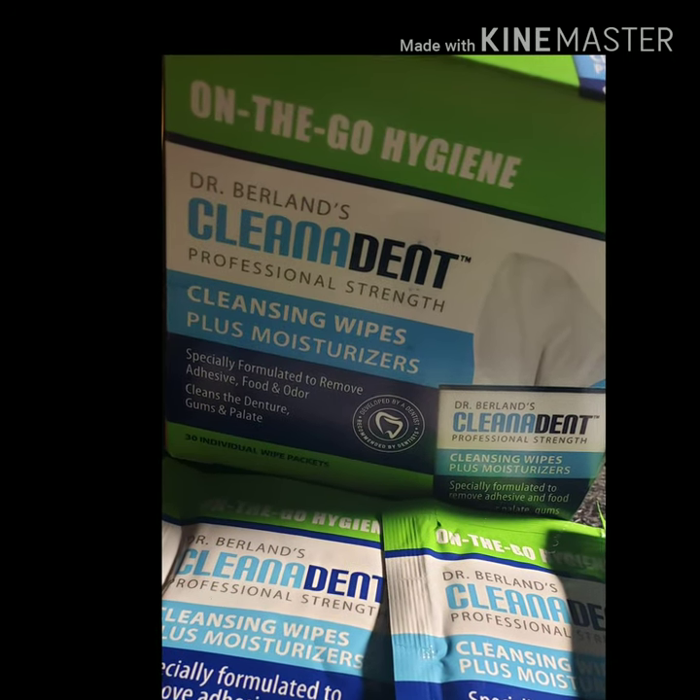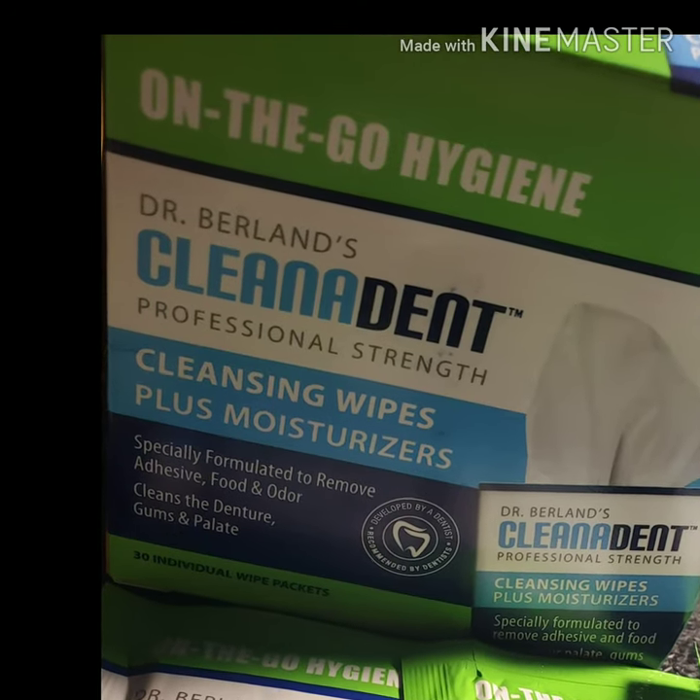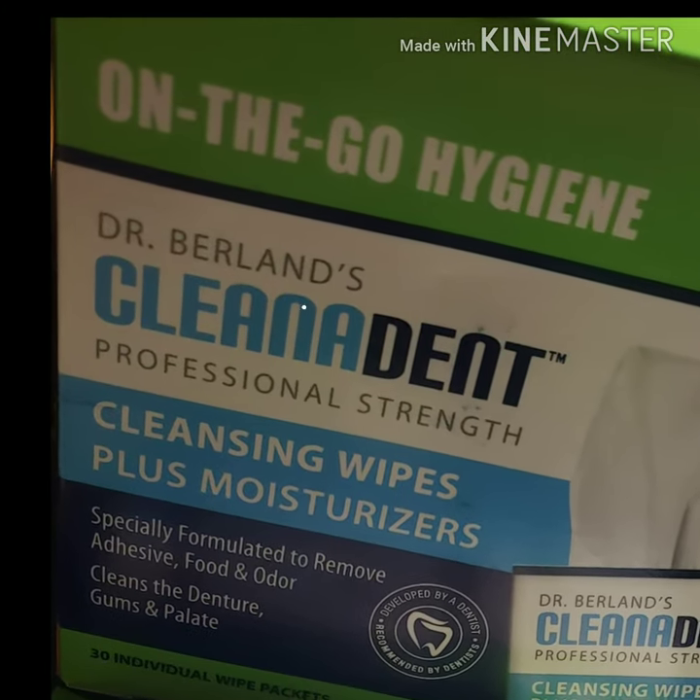Hello, welcome to Denture Talk. Wanted to talk about the On-The-Go Hygiene Cleaning Dent Wipes from Dr. B. Dental Solution.